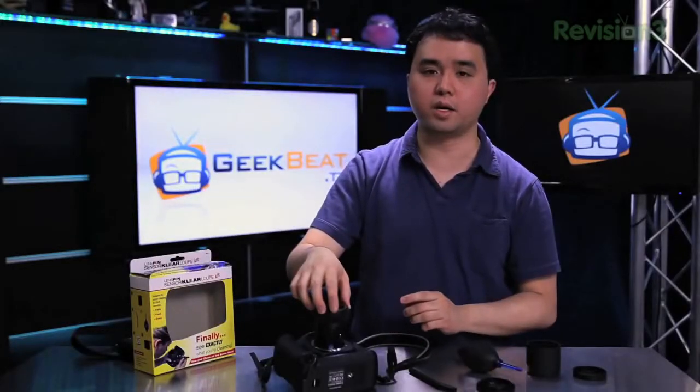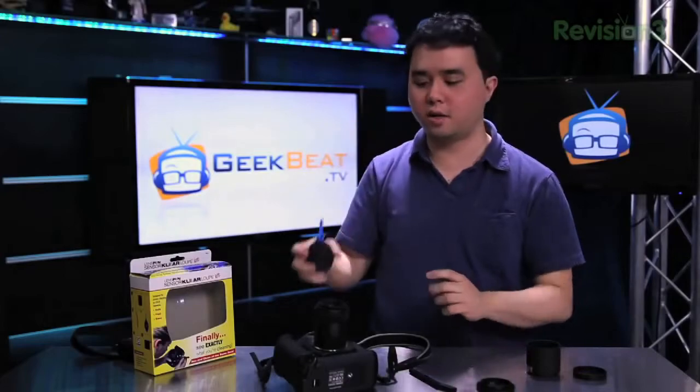It comes with a light to allow you to see inside while you're working on it. You can look inside and see that there might be a little bit of dirt or smudges on your sensor. All you do is take the Hurricane Blower, stick it on the inside, and blow out any type of dirt that you might have in there.